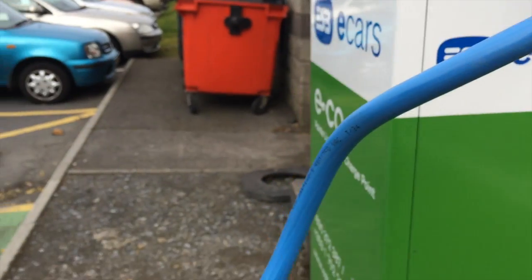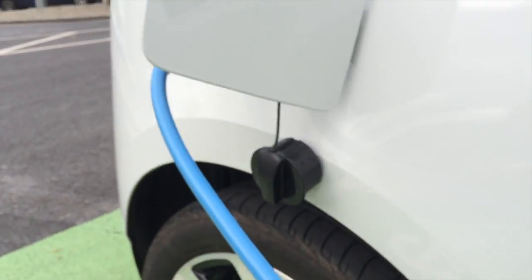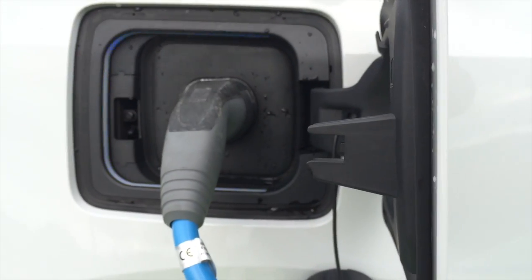A question I often get asked is, well, what happens if somebody comes along to plug you out? But as soon as you've plugged in the cable it's locked, and when your car is locked as well the cable is locked in place. So somebody can't come along and remove the cable from you.